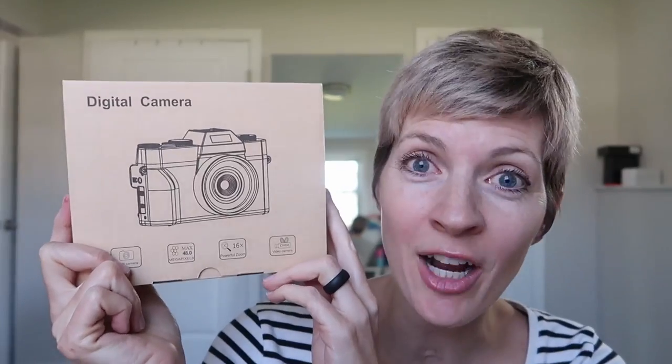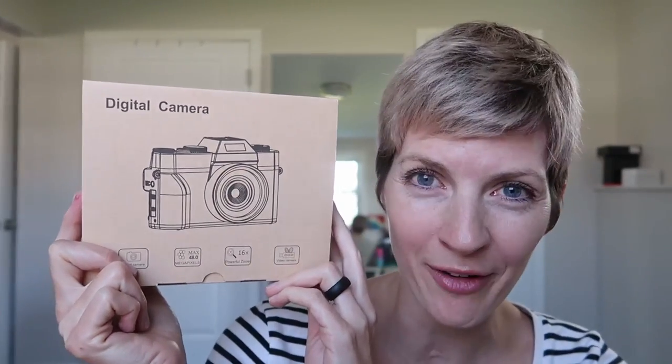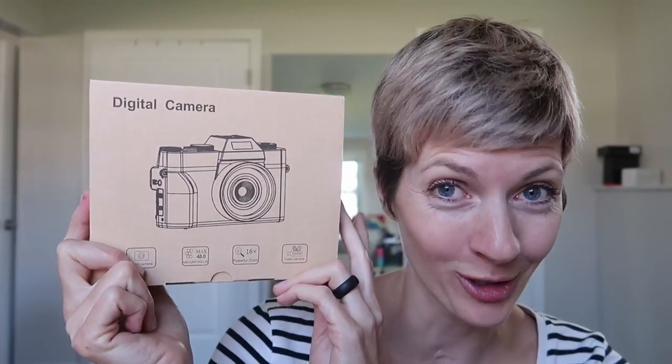I was just sent this 4K camera from ViJaker to review, so let's take a look. It sounds like an amazing affordable camera with a selfie screen, making it great for vlogging, so I'm really intrigued. Let's see how this one does.